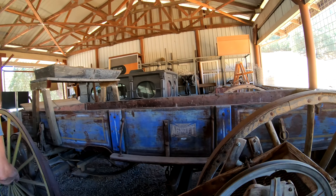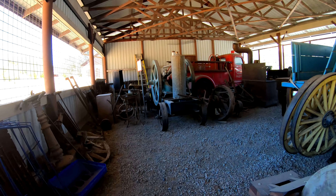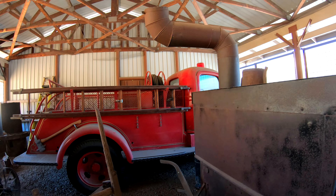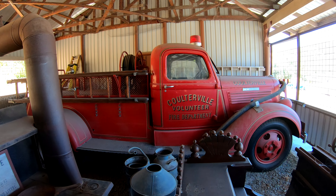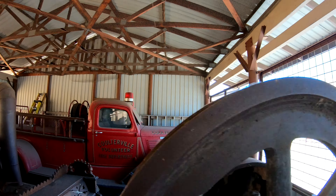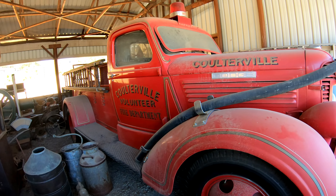Somebody shoved the surrey up against the armament — who comes in here and wreaks havoc? Why is anybody monkeying with stuff in here? I have seen pictures of this fire truck in the parade, so I know it ran not that long ago. It'd be great to get that going again. That's the kind of thing where you could ask for a volunteer — some guy is going to say 'oh yeah, I didn't know you needed help with that!'